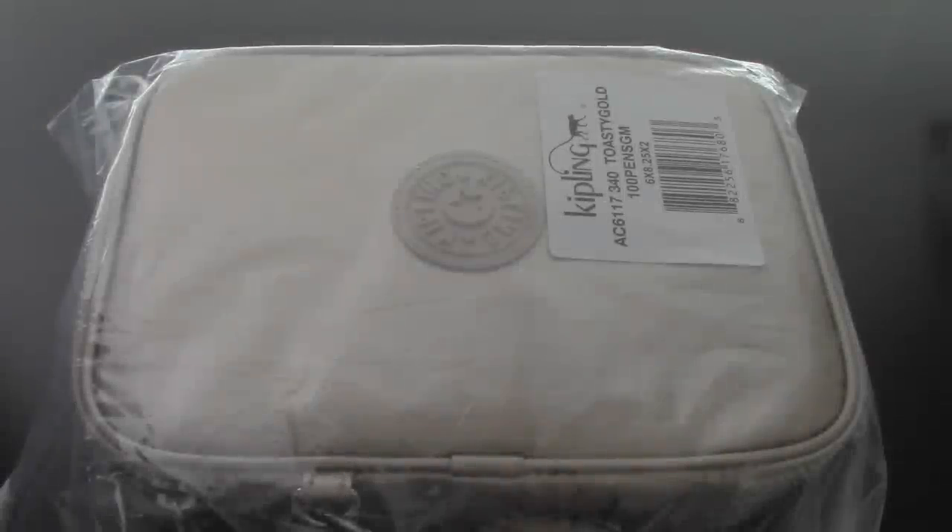Hey everyone! So in today's video, I wanted to share with you guys something that just arrived. As you can tell, it's already been unboxed because I figured I might as well just get straight to the point and share with you guys what this is all about.